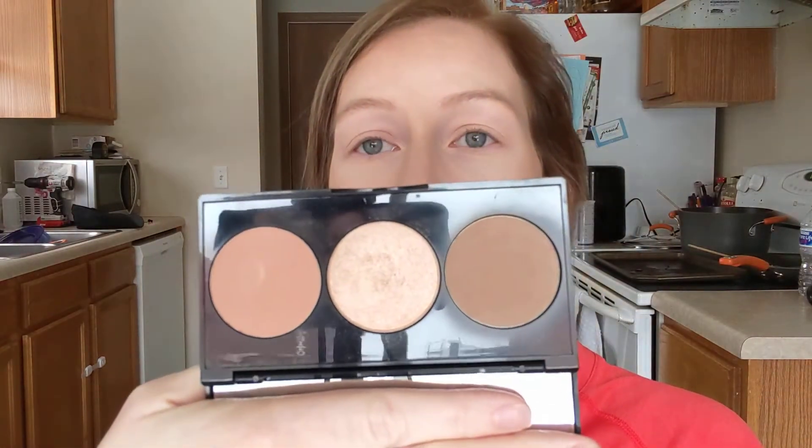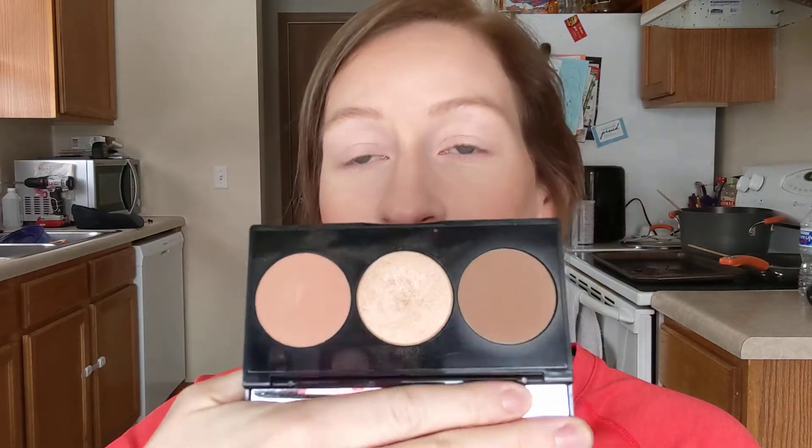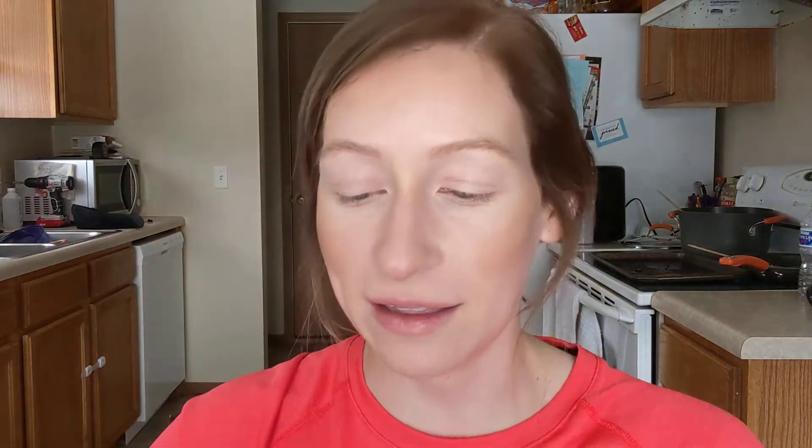So my face today, I did use the CC cream in light, and then I used this pressed powder. It's the cool light 01 and Mila broke it, so I had to use tape to keep it shut. And then for the blush and highlight and everything, I just use this peach bite palette — my like OG go-to palette. I like it a lot.